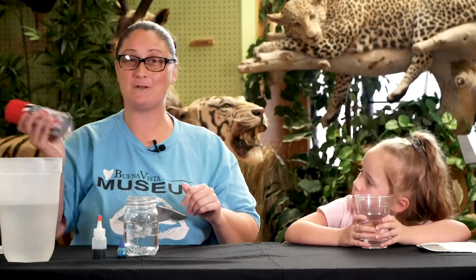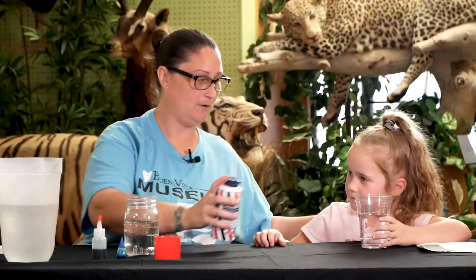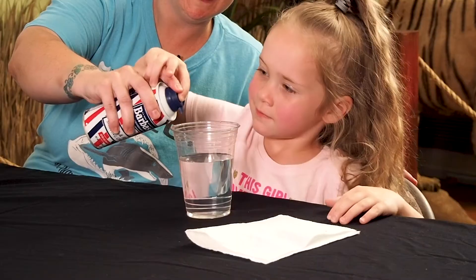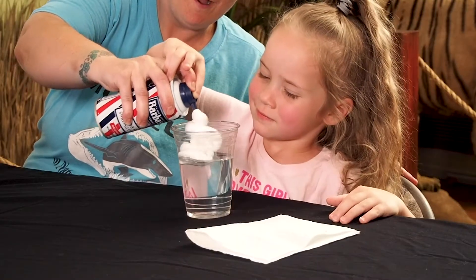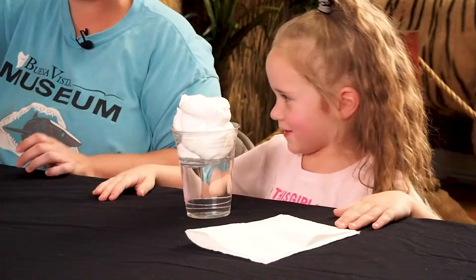We're going to add some shaving cream in there. Let's fill it up — oh, that's a lot of shaving cream!